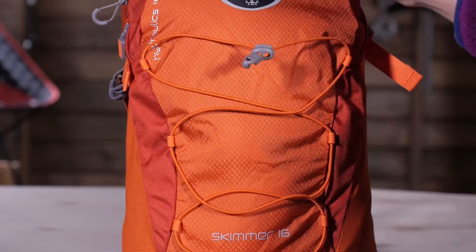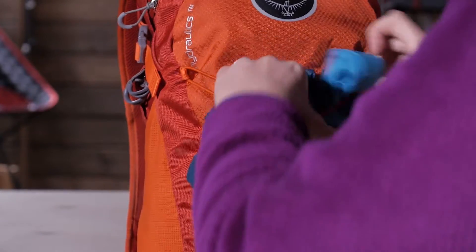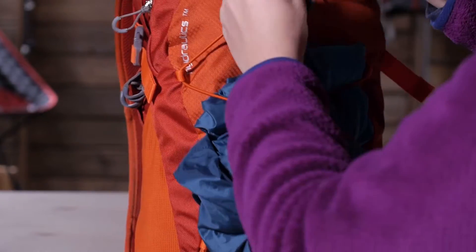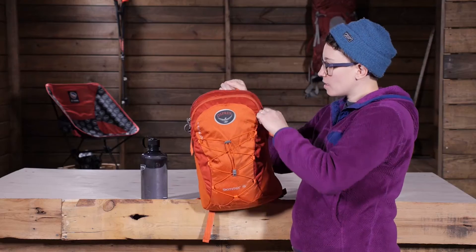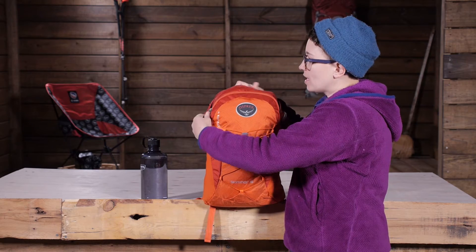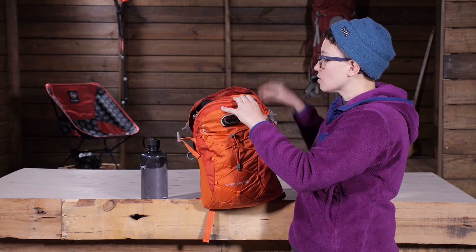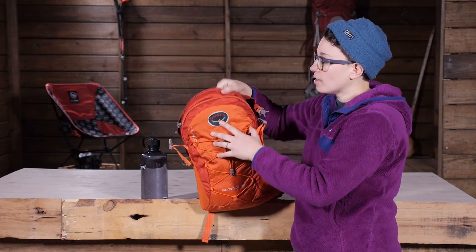In the same way you have a bungee here on the front — you can store an extra layer in that bungee or you can use it to compress the pack. This is a panel loading pack, so you have one main compartment accessed right through the top. You can just get your hands on all of your gear in that main pocket. It is just one big pocket in there.